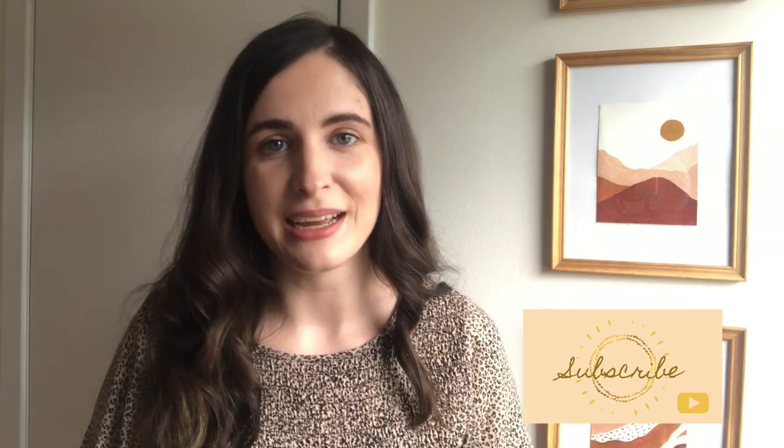Hey everyone, thank you so much for stopping by. My name is Alexandra and I make videos all about thrifting, home decor, and DIYs. If those are things you're interested in, please don't forget to hit the subscribe button below. Today I will be sharing with you three different ways that you can create textured vases. I've seen this trend all over Instagram and I wanted to hop on the bandwagon and show you my version of these DIYs. Follow along and let's get started.